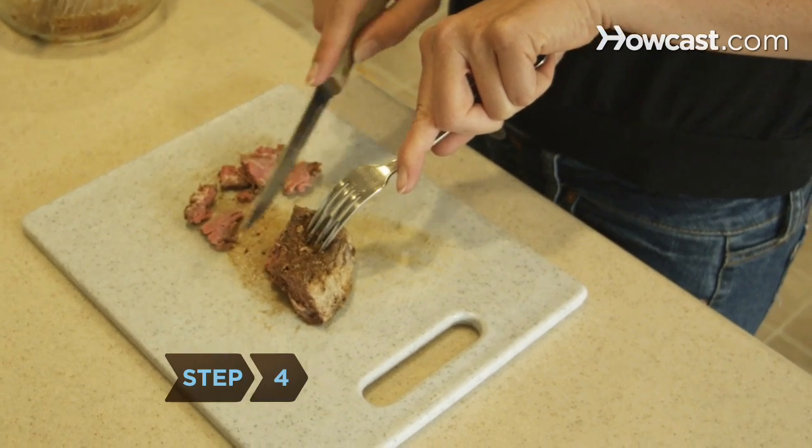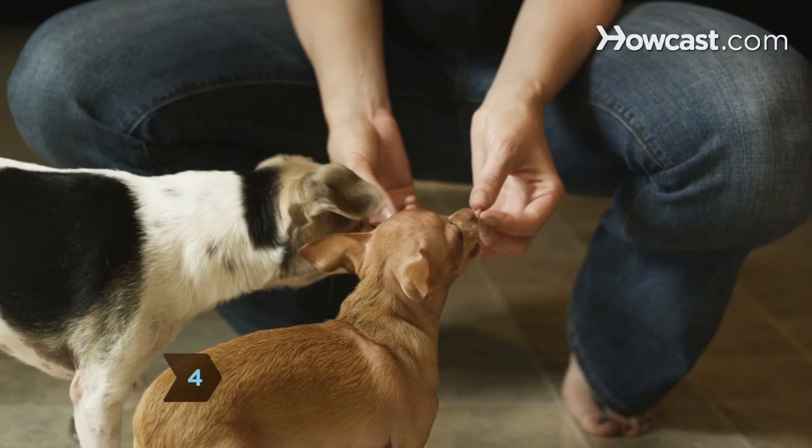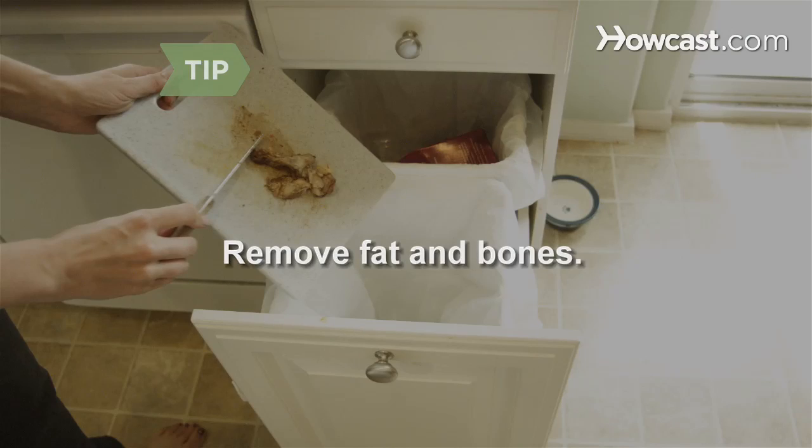Step 4. Feed your dog cooked chicken, beef, and fish. Remove visible fat and bones before serving.